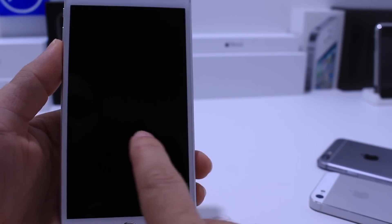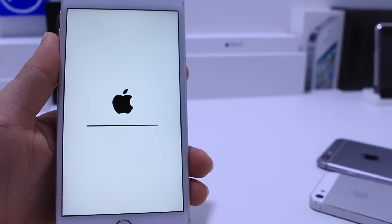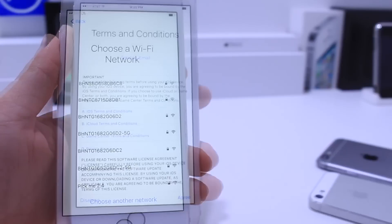Now we have this progress bar going down the middle, and it's going to re-spring one more time. It looks like it's done. All we have to do now is go ahead and start our devices like we usually do for our setup.